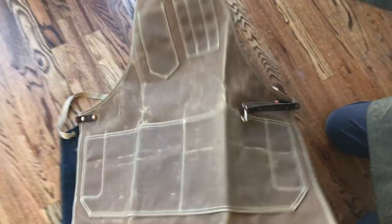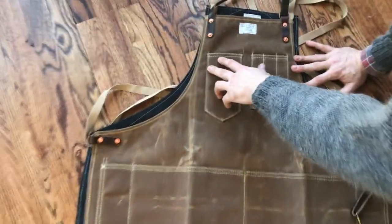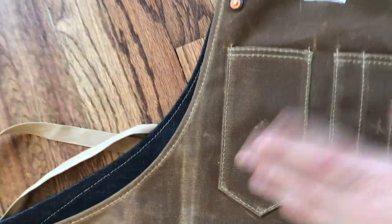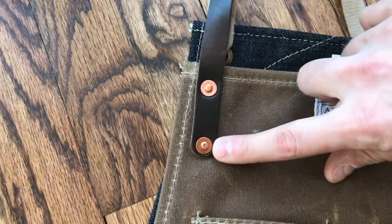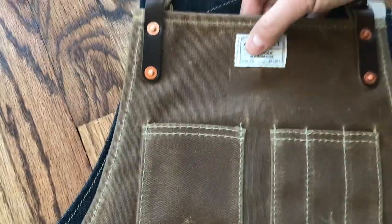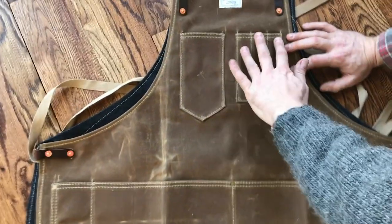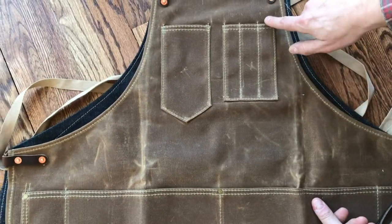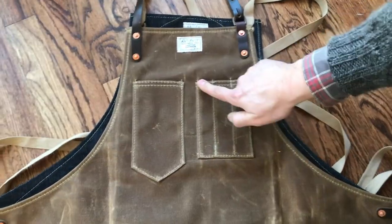Let's talk about some of the construction details of the Artisan Apron. We use heavy 135 weight thread — this is very sturdy thread, it will not blow through. Our leather straps are riveted with hand hammered copper burr rivets. We use nice vintage style shuttle loom labels. We have two top pockets: the tool pocket and the divided pen pocket, which I also like to keep my 6 inch Starrett steel rule in, so it's handy. Sometimes I keep a scratch awl up in here as well.